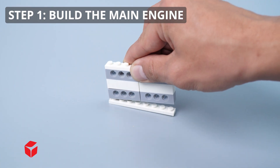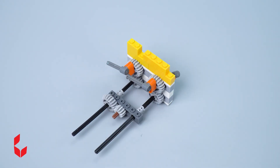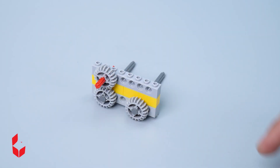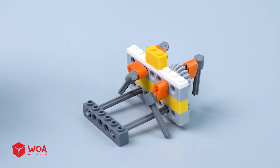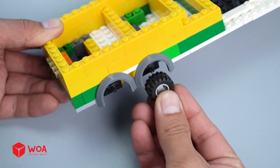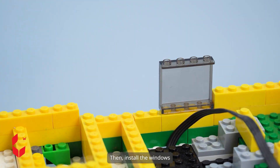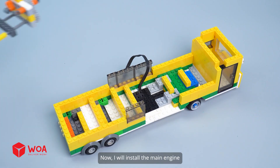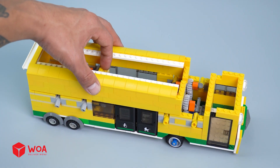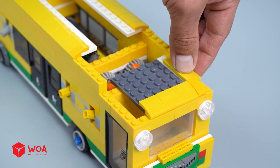The bus eater! Step one: build the main engine. I will finish assembling the remaining part of the engine. Step two: build the bus body. I need to install all six wheels, then install the windows. The frame is complete — now I will install the main engine. Let's finish assembling the remaining parts of the bus body.